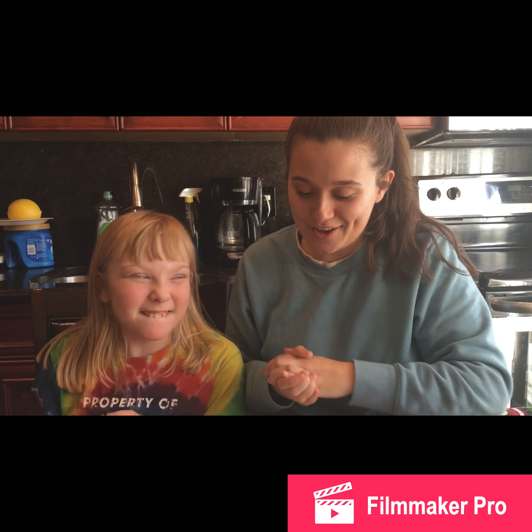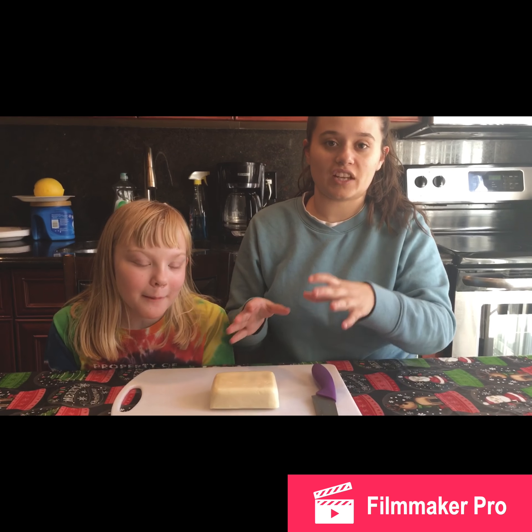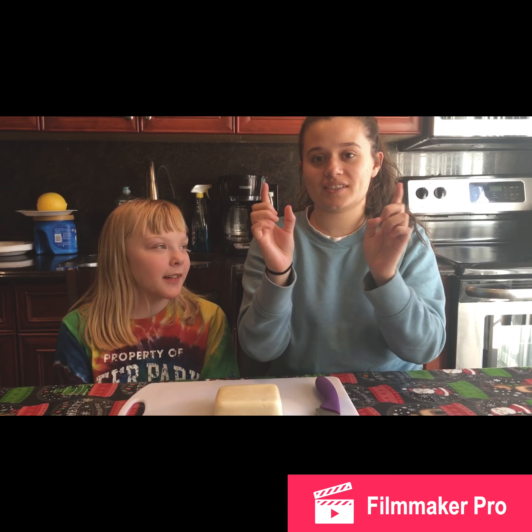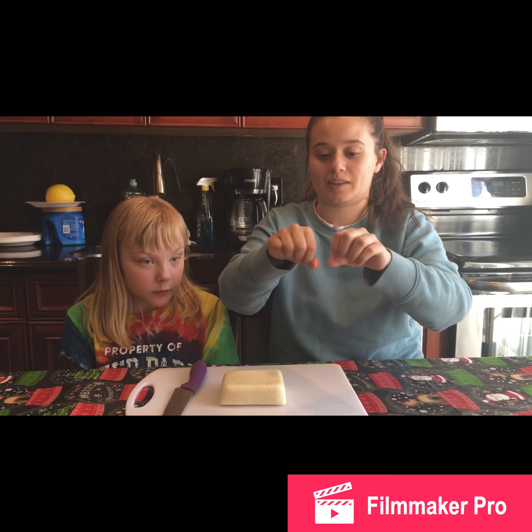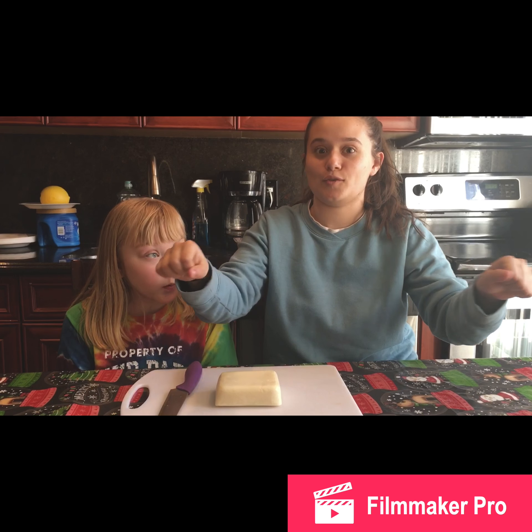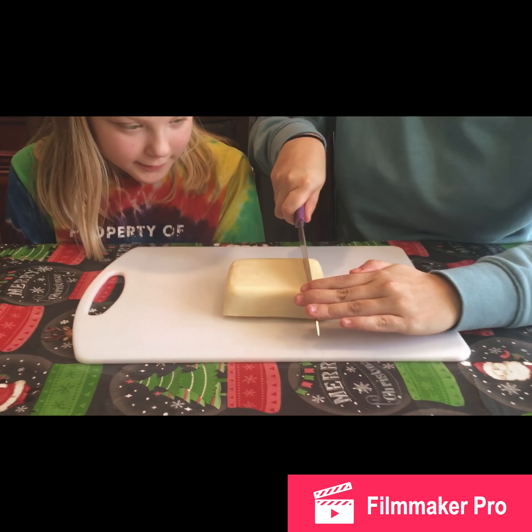We have a normal block of mozzarella cheese here. You could also use store-bought string cheese in packages — that makes the whole process easier. But I like using this block because it gives you that ooey gooey pull-apart cheese when you bite into the mozzarella sticks.